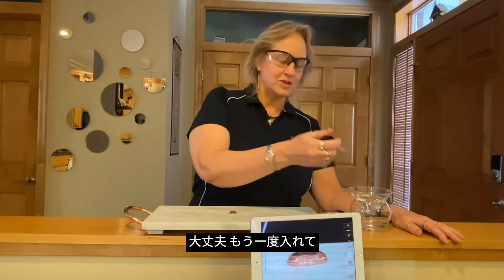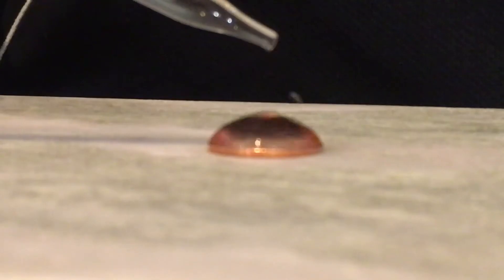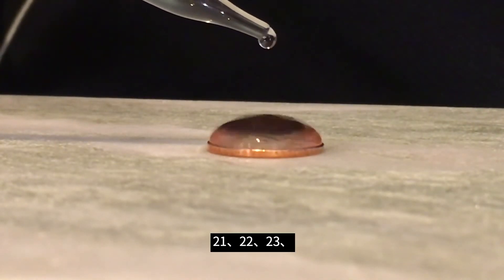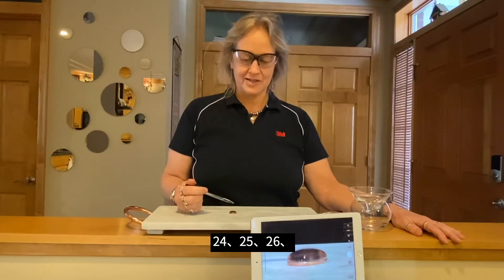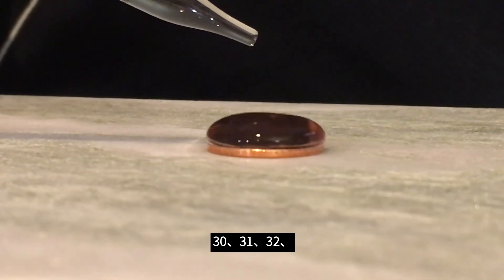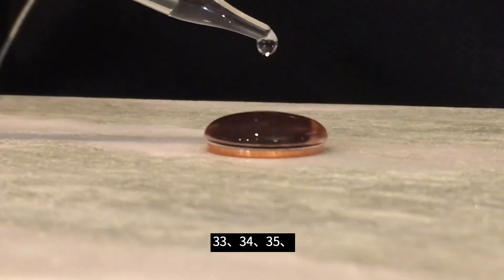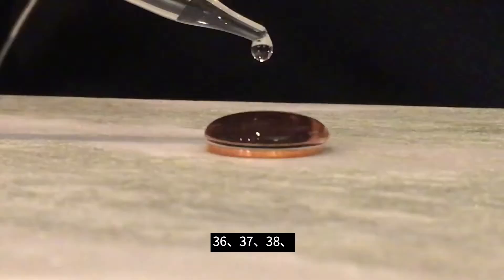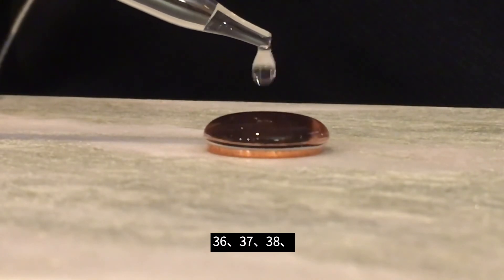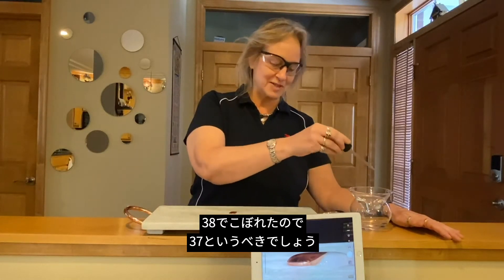Alright, fill it up again. That's looking pretty good. I don't want to bump it. 21, 22, 23, 24, 25, 26. What was your guess? 27, 28, 29, 30, 31, 32, 33, 34, 35, 36, 37, 38. There we go — 38. It spilled over, so I would say that's 37.